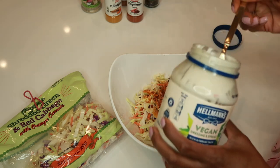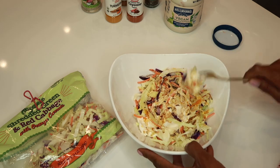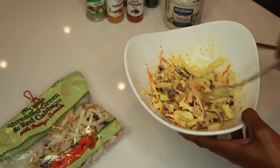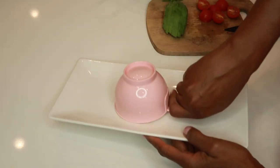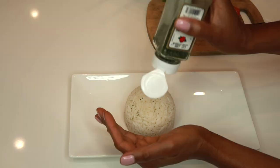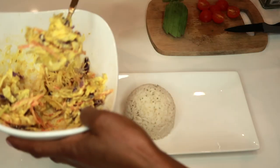Now I'm going in with Hellmann's vegan mayo — one, two scoops — and we'll mix it all up. So now it's time to plate my dinner. I'm using a cup of rice — going to put that right in the center. Voila, with some parsley on top.